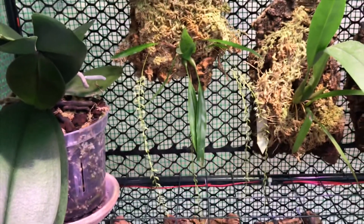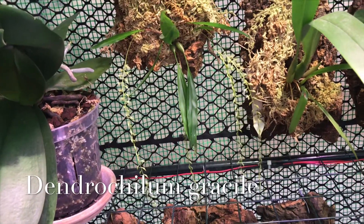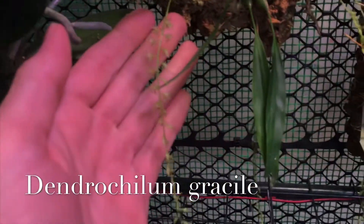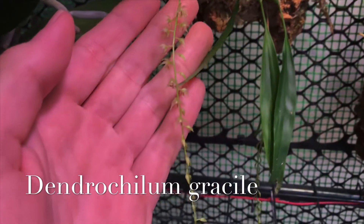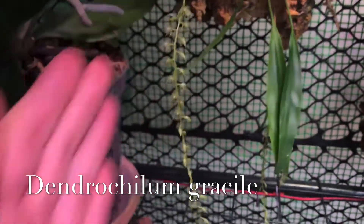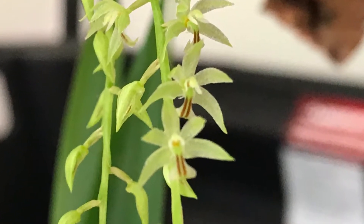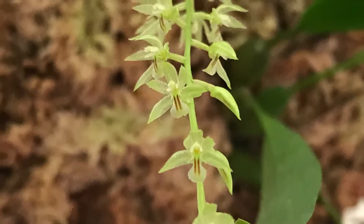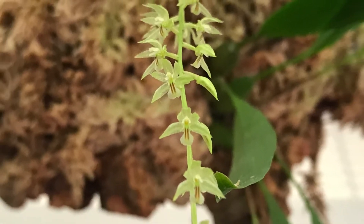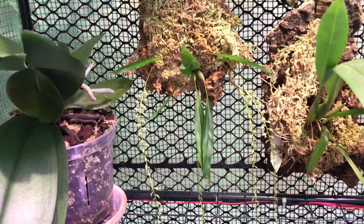The first plant I wanted to film is this Dendrochrylam gracile, and it's just starting to open up — two of its four flower spikes. It's really hard to shoot because they're really tiny. I'm hoping I can get them in focus for you. Delicate little green flowers, and they have a brownish-purplish stripe in the lip. I'll get better pictures of that and post it. So you can see what I'm talking about. That's my Dendrochrylam — first Dendrochrylam I've ever owned, first Dendrochrylam blooms.